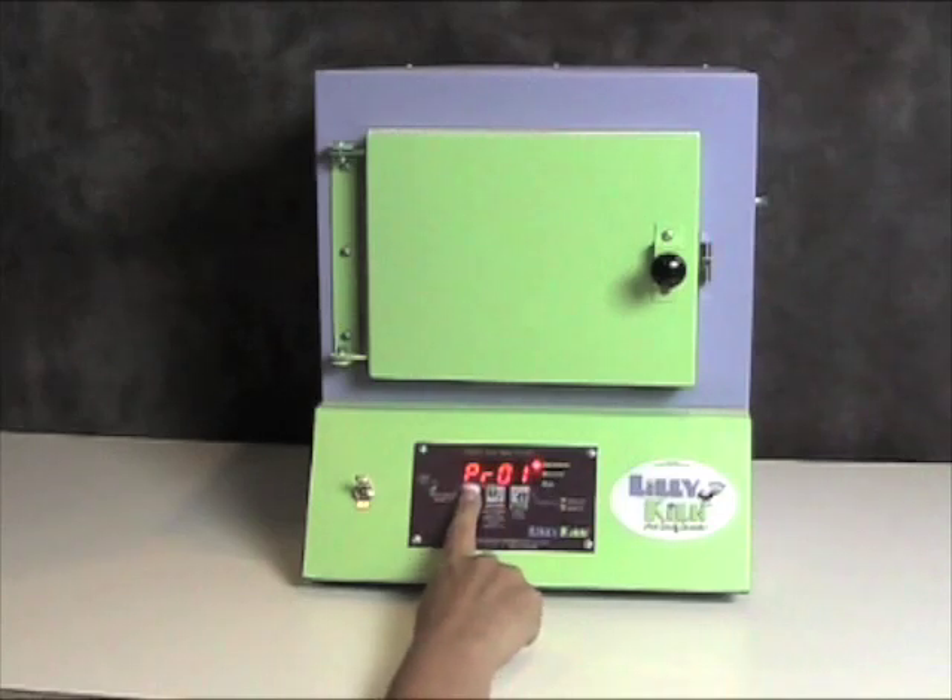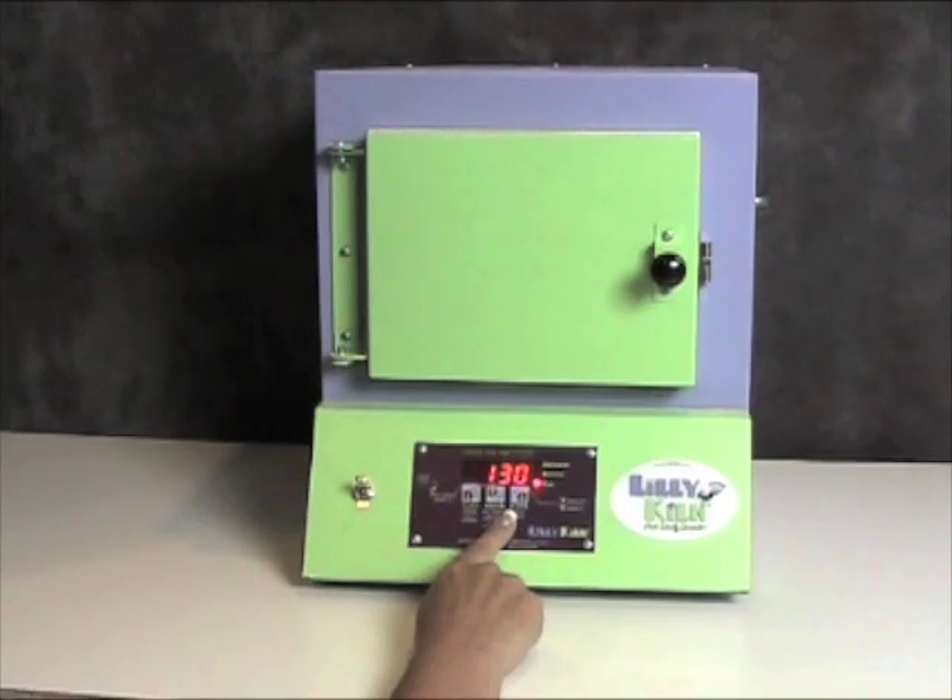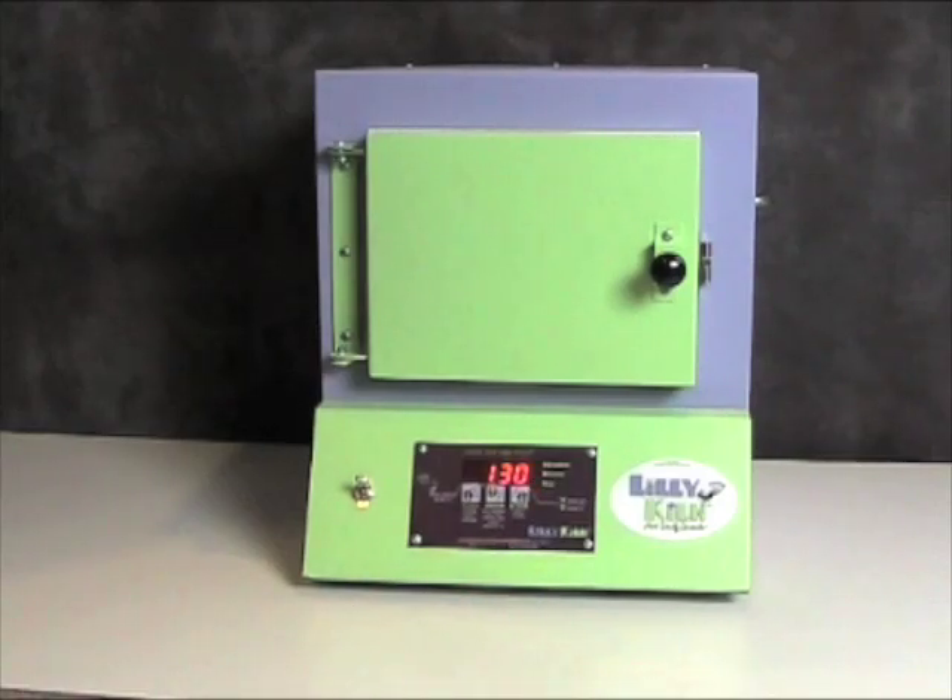Press start-stop and the kiln will say start. Press start-stop again and the kiln will say on. Once it starts firing, it will show you the temperature of the kiln chamber as it goes up to reach its firing temperature. With all the programs, when the kiln is done firing, it will automatically shut itself off and beep for 60 seconds.